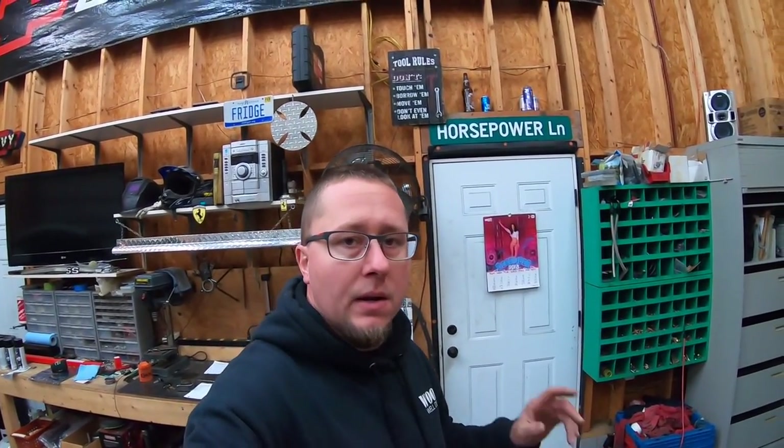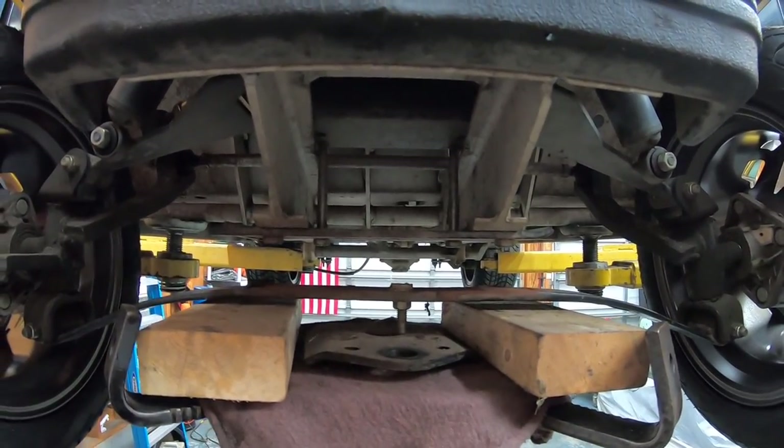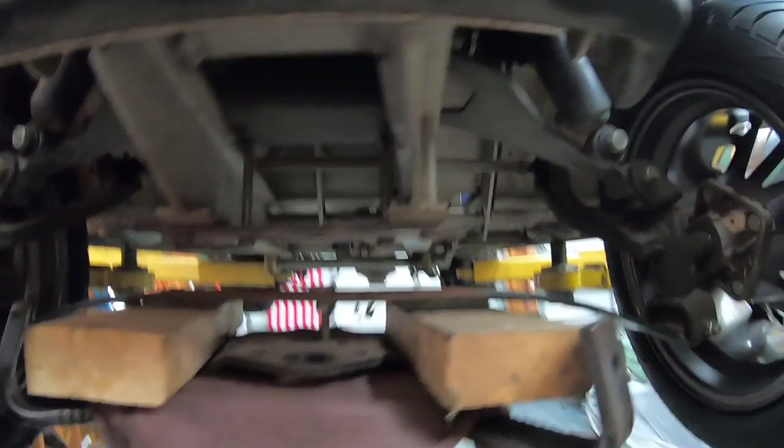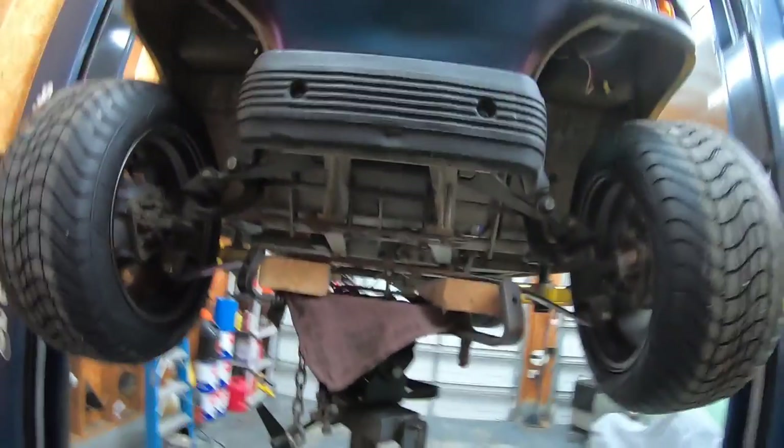That was never the purpose, so I've already started on it. I wasn't going to video it because I didn't know if I'd be able to do it, but here's what we're going to do. In the front, the spring mounts to the bottom of the frame right here, so all I'm going to do is build a spacer to go in there, and then I'll have to adjust the tie rod ends on each side to get the alignment back right.